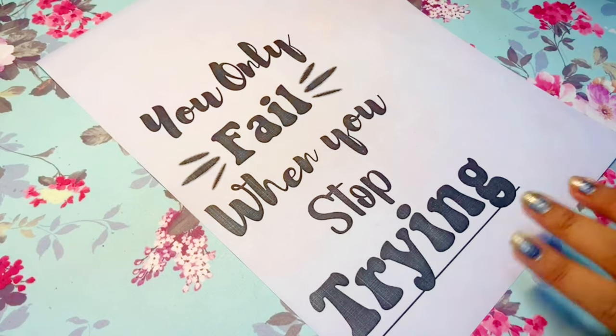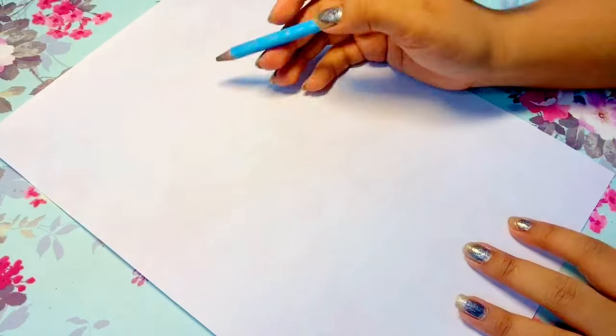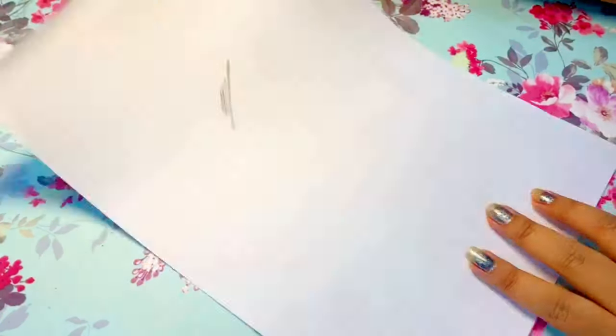Here I've chosen the quote 'You only fail when you stop trying.' This quote is really motivational and it just gives you a positive way to start your day with.